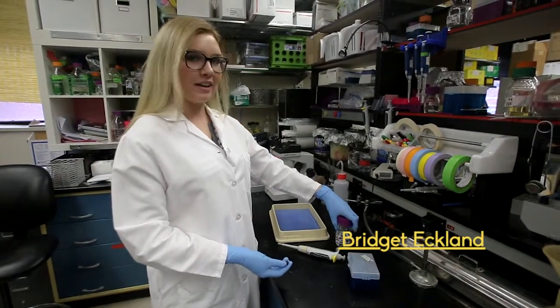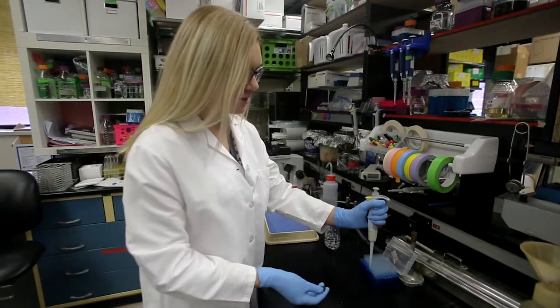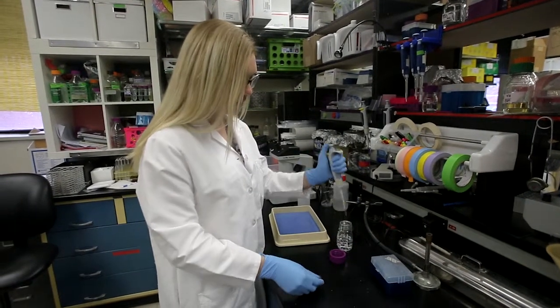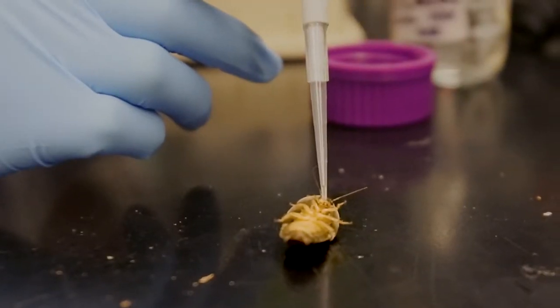This is the sugar solution that I use to feed the roaches with. We use a sterile pipette and tips. I only feed them about 10 microliters. Just like anyone, they like sugar.